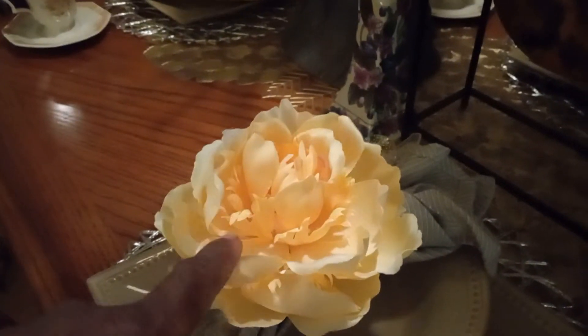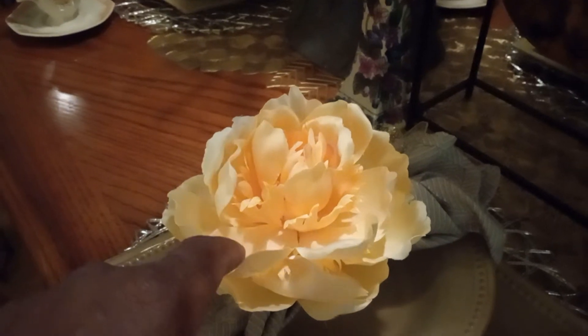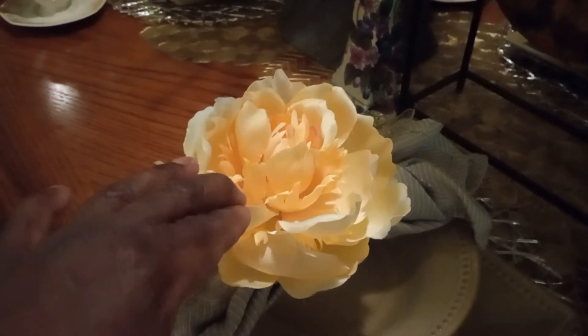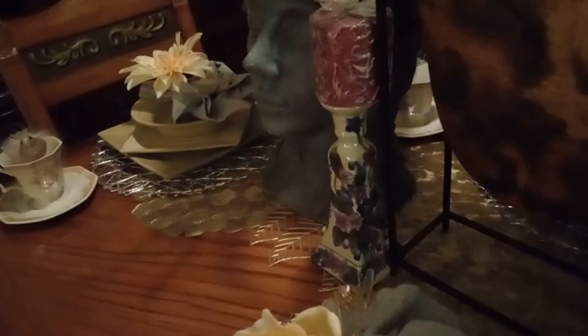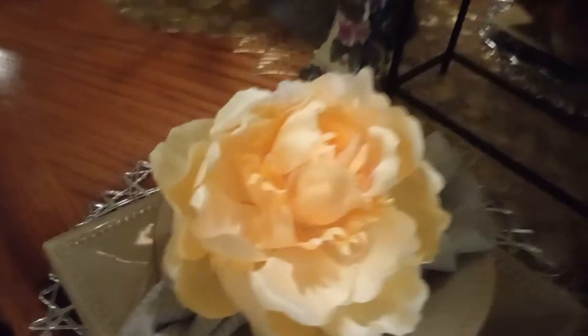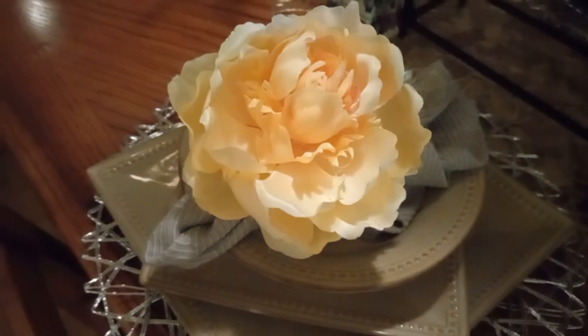These flowers — I showed you guys these flowers on my last haul — which I got from the Dollar Tree. So what I did, I took some silver, some gold, clear, sparkling — they are plastic — and I put them in a little Dollar Tree vase, what you see right here. And I just add the flower to it to make that look.